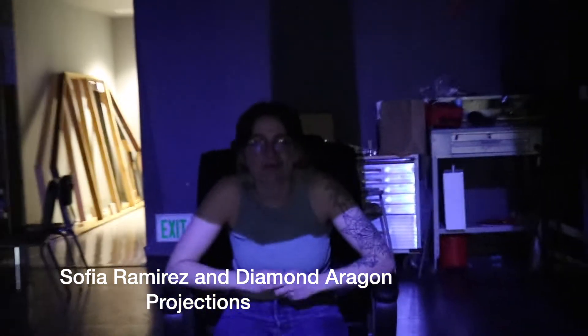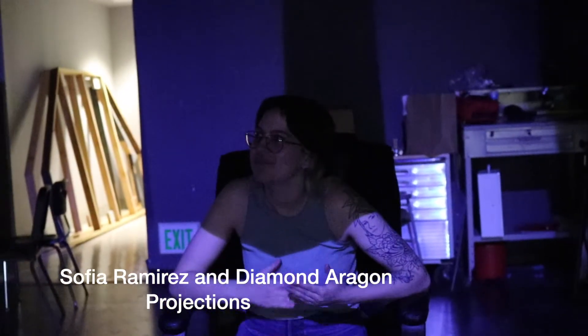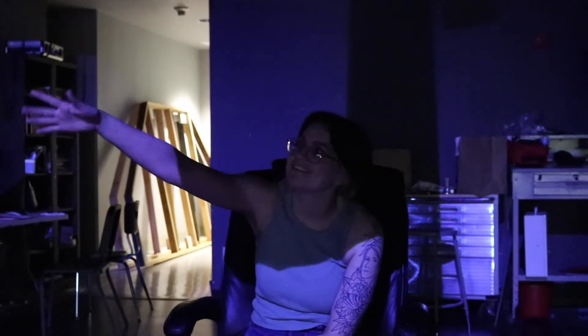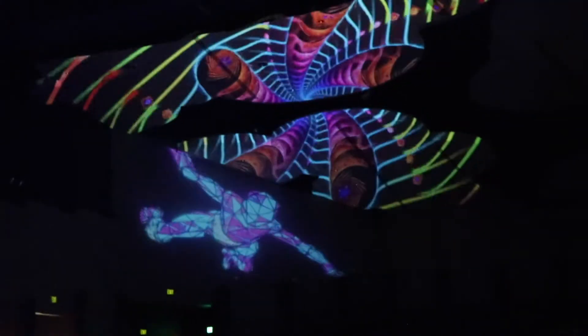Right now we're working on projecting for the upcoming show, trying to figure out what works best for us. We want to take the visual part and put it out in the house to use our environment more. We're projecting into the clouds and on the walls, which is great because we have a nice white blank slate — perfect to project onto. We're playing with some GIFs and seeing what works best on the ceiling and on the walls.